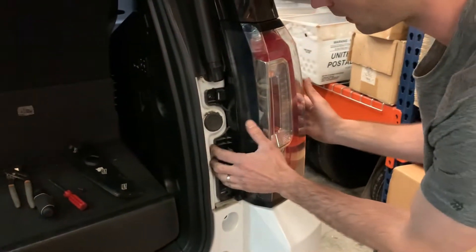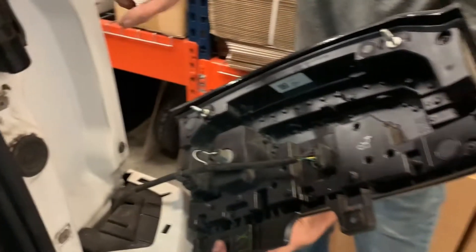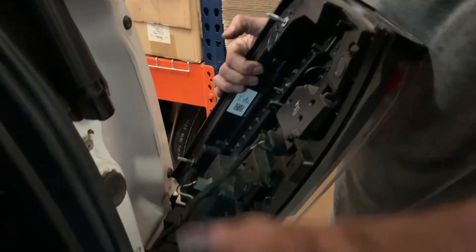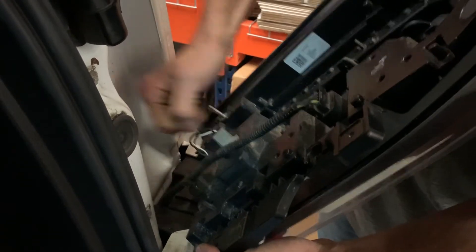With those removed, grab the tail light and pull it straight back. There are two little clips — top and bottom — that need to be pulled straight back. Don't start twisting it to the side; you don't want to break those off. Your reverse light is right here — just turn the base and it should pop right out.